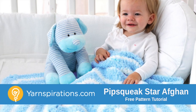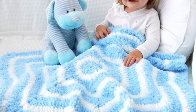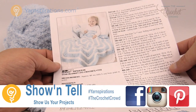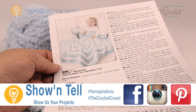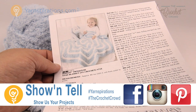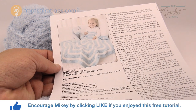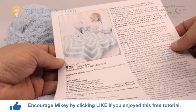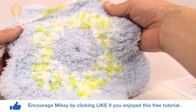Welcome back to The Crochet Crowd as well as Yarnspirations.com. I'm your host Mikey. In today's tutorial we're doing the Bernat Pipsqueak Star blanket. This is a great little six-point star blanket. The pattern is the exact same as the fluffy unicorn demonstrated in Bernat Blanket Brights yarn, but today we're demonstrating Pipsqueak yarn. Here's a mini example of what you'll be seeing.